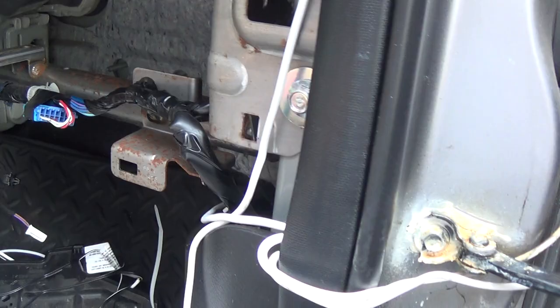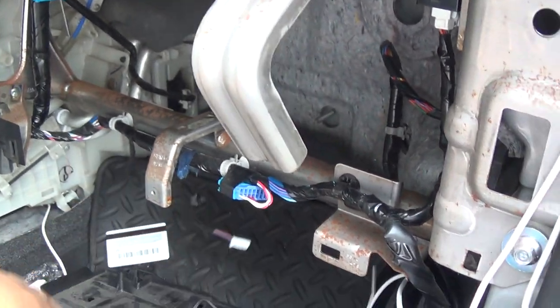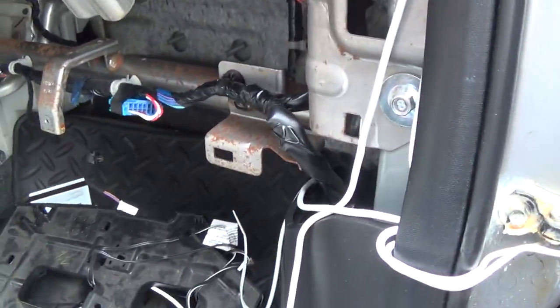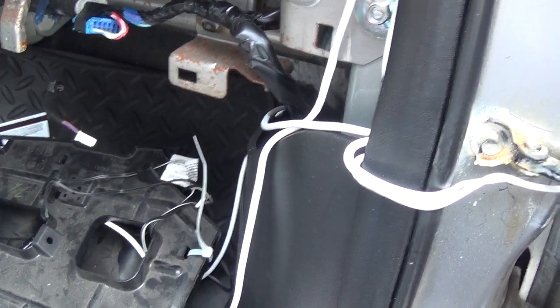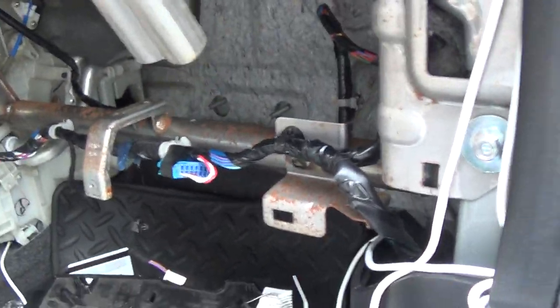You gotta pull out a vent here — the back bottom panel — take it out. Take out the glove box; there's a light on top of the glove box, unscrew it to take it out.